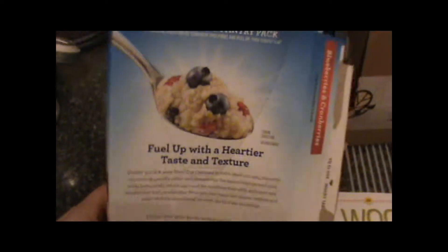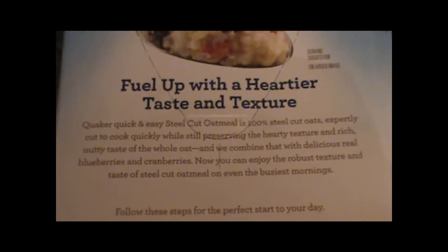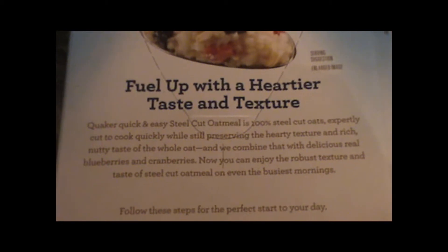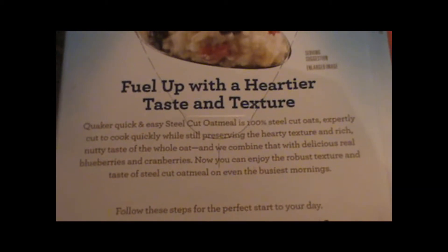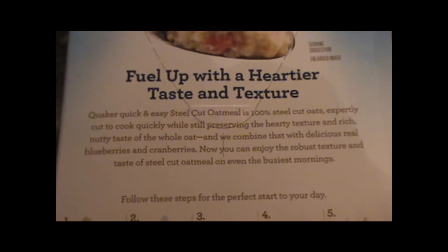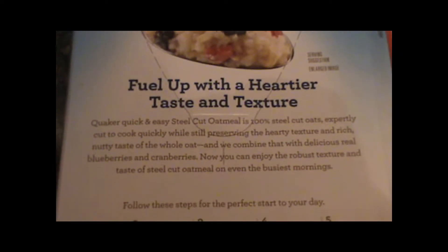You can see those cranberries and blueberries in there now. There it goes for two and a half minutes. In the meantime, let's see what it says on the back of the box: 'Fuel up with a heartier taste and texture. Quaker Quick and Easy Steel Cut Oatmeal is 100% steel cut oats, expertly cut to cook quickly while still preserving the hearty texture and rich, nutty taste of the whole oat. We combined that with delicious real blueberries and cranberries.'